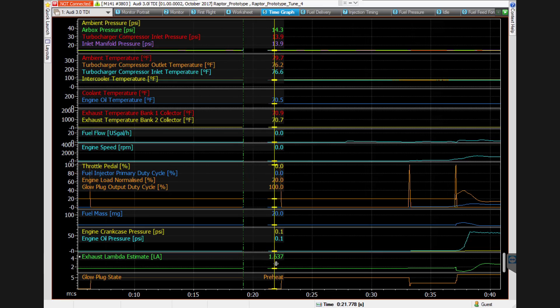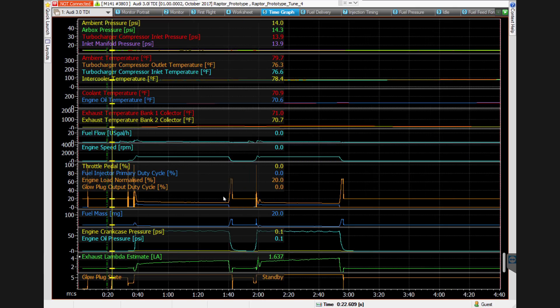I don't know how long the glow plugs would stay hot for, but I imagine if they heat up to the temperature that's going to give the ideal start, and you immediately get on it, they're not going to cool down in a 10-second break. So anyway, it was a nice start. And then if we go and look at the second start.